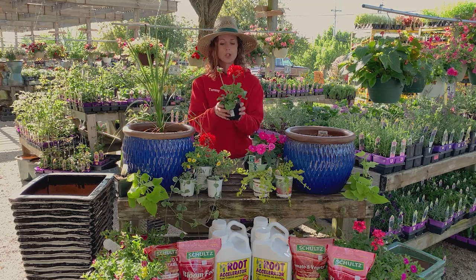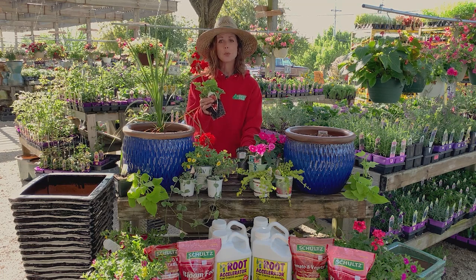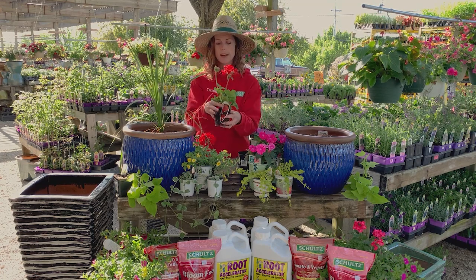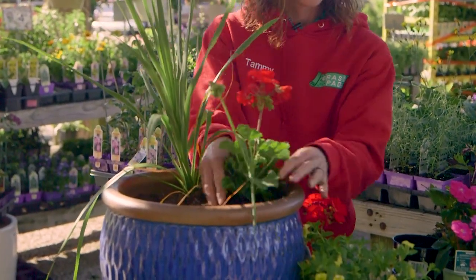Then geraniums. Geraniums are a really good hard worker in the sun — also a really traditional plant. We just love them. So we're going to pop some geraniums in here as well.